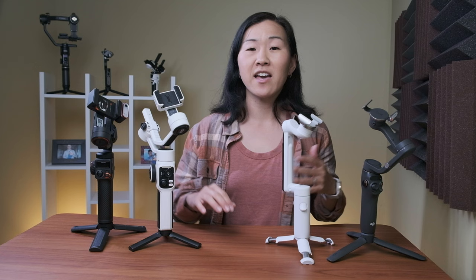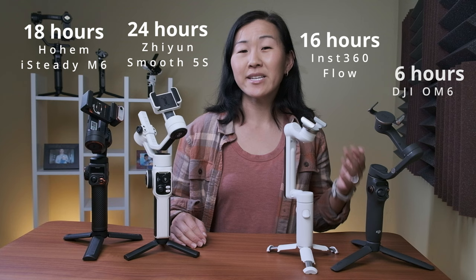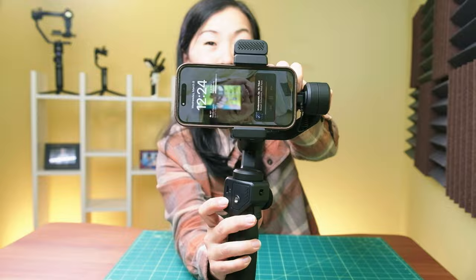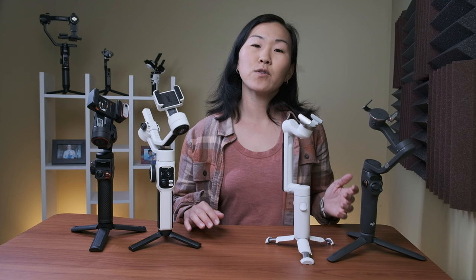All four gimbals have built-in batteries that cannot be removed, and they are rechargeable via USB-C. When it comes to battery life, the Juwin Smooth 5S reigns supreme with 24 hours. The Hohem has 18 hours, the Flow has 16 hours, and the DJI comes in last at 6 hours. All of the gimbals except for the DJI can also act as an external power bank, so you can plug in your phone to charge it.